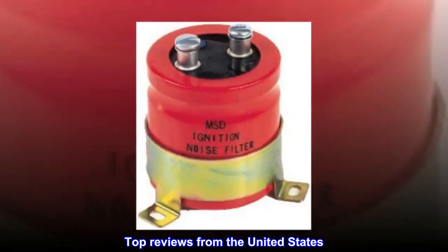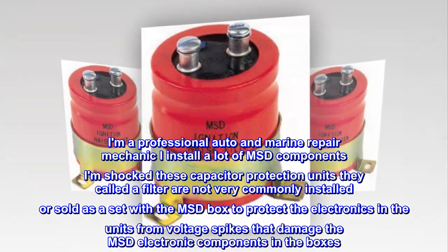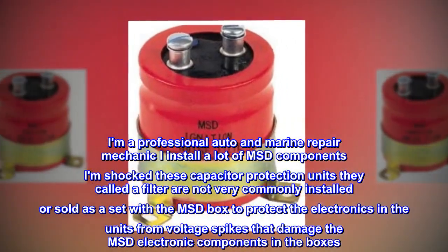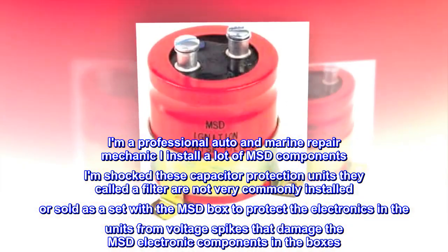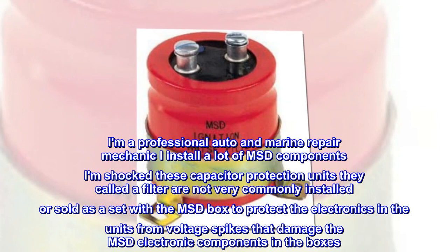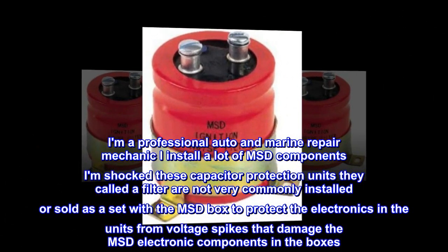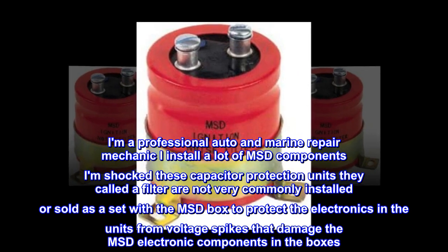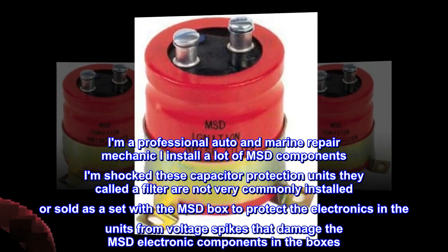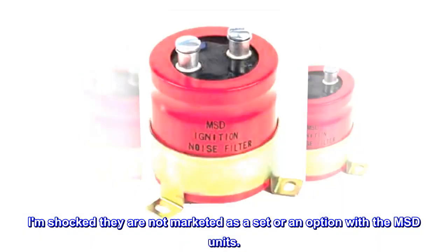Top reviews from the United States: I am a professional auto and marine repair mechanic. I install a lot of MSD components. I am shocked these capacitor protection units — they call it a filter — are not very commonly installed or sold as a set with the MSD box to protect the electronics from voltage spikes that damage the MSD electronic components. I am shocked they are not marketed as a set or an option with the MSD units.